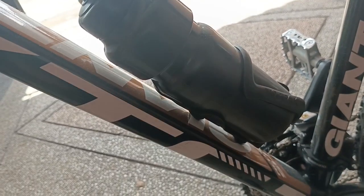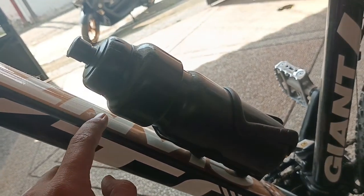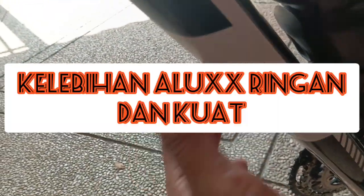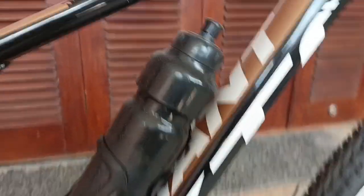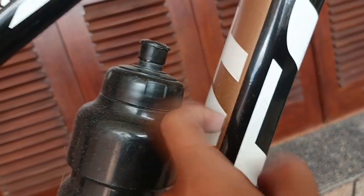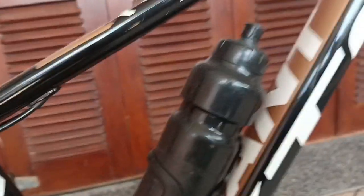Untuk tempat bidon-nya cuma satu ya. Bahan aluminium-nya sangat-sangat ringan, bunyinya pun beda — sangat beda dan ringan banget. Tipis karena dia tipis, tapi kuat aluminium-nya. Kalau di sini lebih agak keras, tapi kalau di tengah sini dia beda.